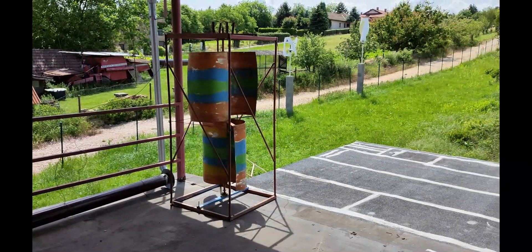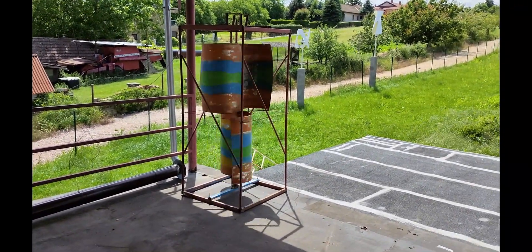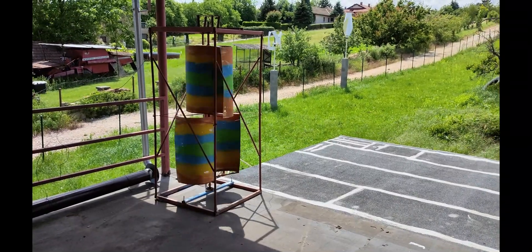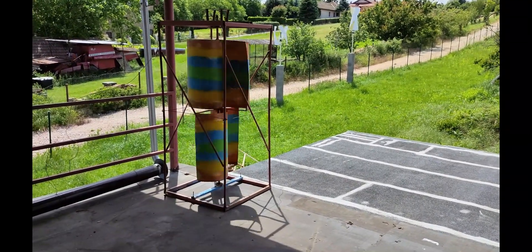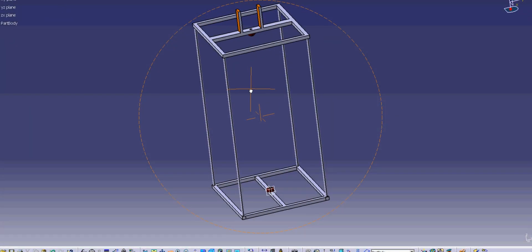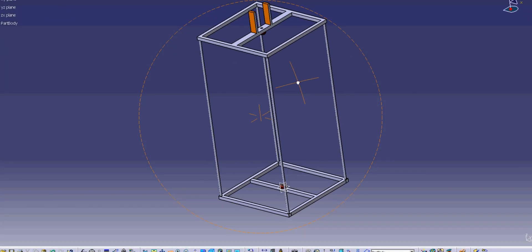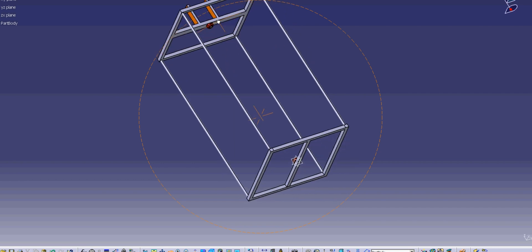The base is a simple cage construction welded together. I recommend that all side profiles are rounded for better aerodynamics. If you choose quality materials, you may create a lifetime turbine.